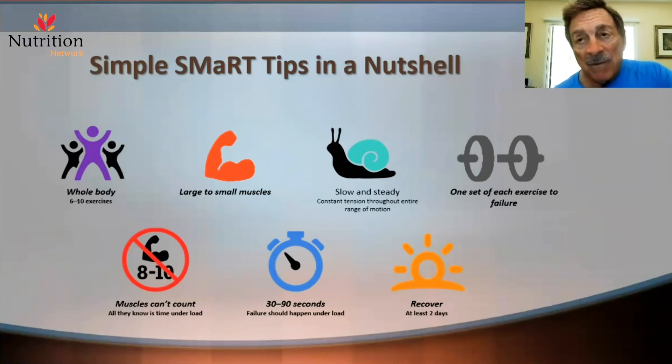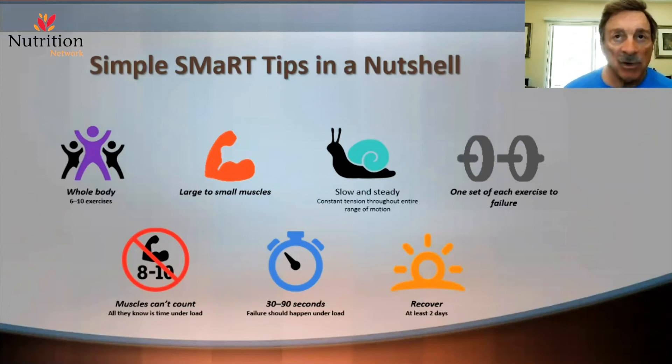Recovery is very important. The processes we are instigating — the pathways we're generating, the up-regulation of enzymes, proteins, and signaling — take about two to two and a half days to come to fruition. The analogy is a suntan: if you want to get a suntan, you don't stay in the sun five hours a day, five days in a row. You cannot adapt to that much stimulation if you haven't given the body time to adapt.